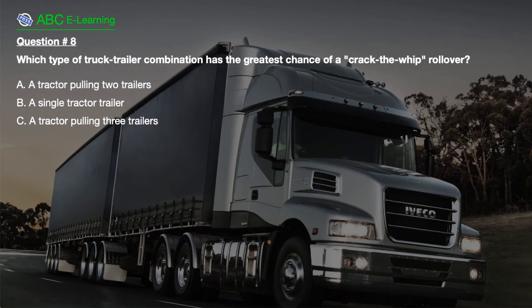Question number 8. Which type of truck-trailer combination has the greatest chance of a crack-the-whip rollover? A. A tractor pulling two trailers. B. A single tractor-trailer. C. A tractor pulling three trailers.